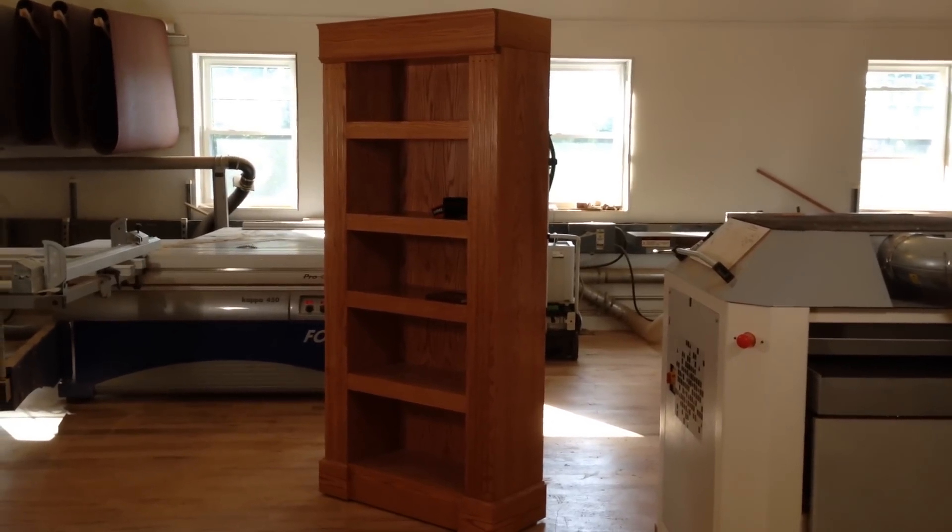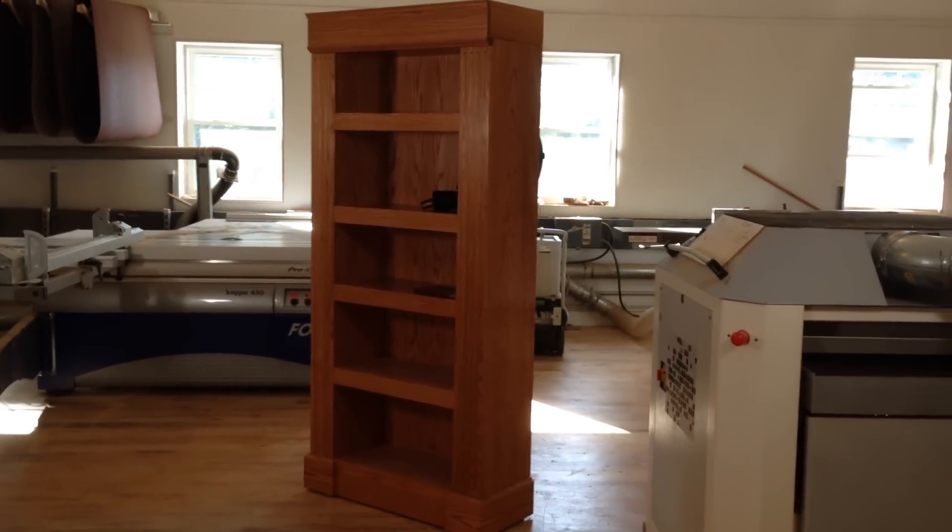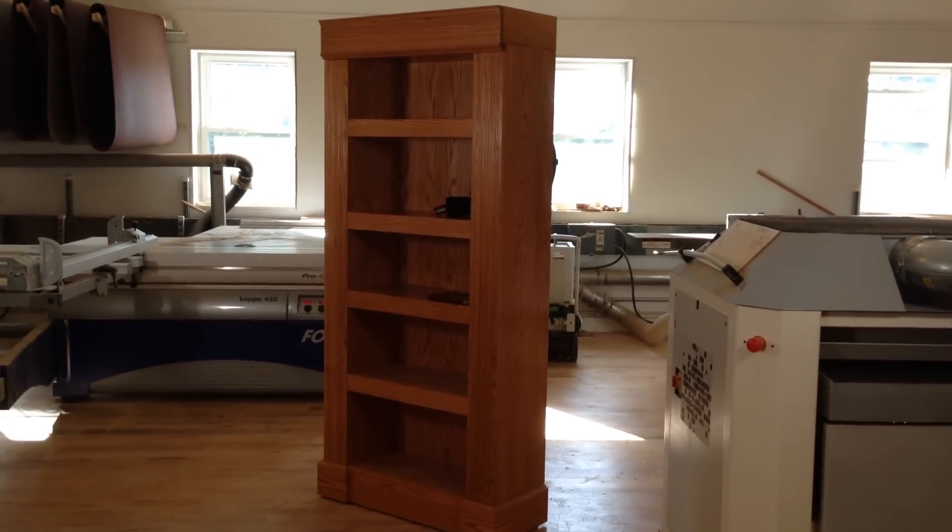Fresh off the workbench at Q-Line Design, we have our brand new Q-Line Safeguard Shelving System. This is our single bookcase, and like all of our items, this is loaded with secrets.